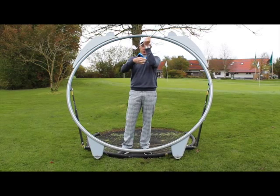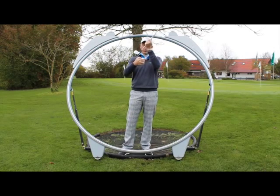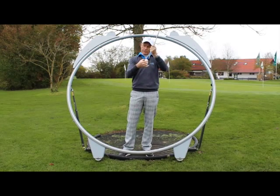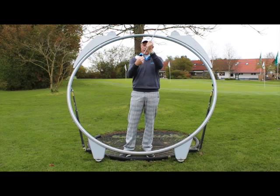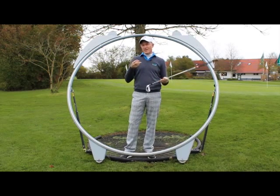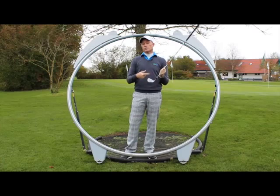This can happen when the club is moving quite extremely from out to in, so the socket passes the ball before you impact it. It can also happen if you're moving quite extremely from in to out, sliding across and catching the socket. And it can happen just by a small movement towards the ball. So there are really three major changes in path direction which will cause a socket.